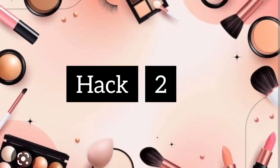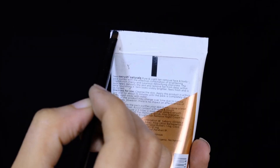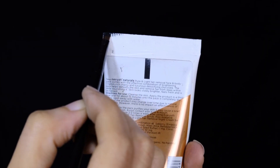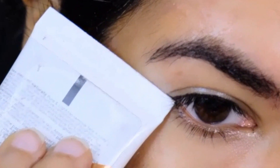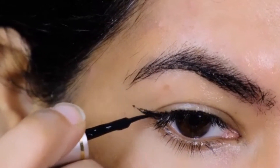For the second hack, I'm picking up this tube of anti-tan pack and drenching its edge with some gel liner. Next I'm stamping it in the outer corner to create a wing and filling the rest of the area with the liquid liner.